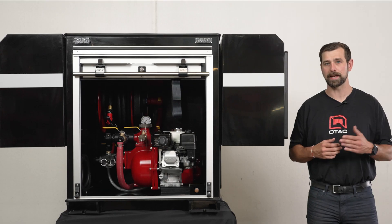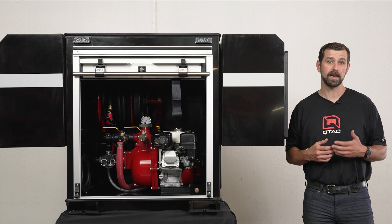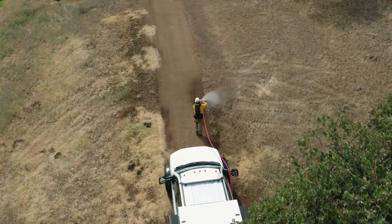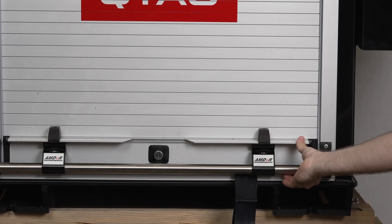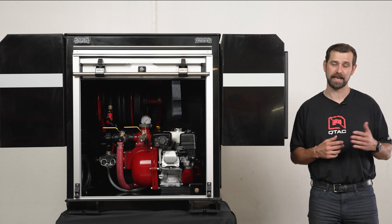So why would you choose the SRT UTV skid over other comparable units in the lineup? As always, that comes down to what you're using your QTAC for. If you are in need of an enclosed fire skid and storage system, look no further. We offer many different options for almost every use case when it comes to fire protection, prevention, and rescue apparatus. The SRT adds that ideal combination of weather sealing, optional added storage boxes, and the range of tank and pump size options.